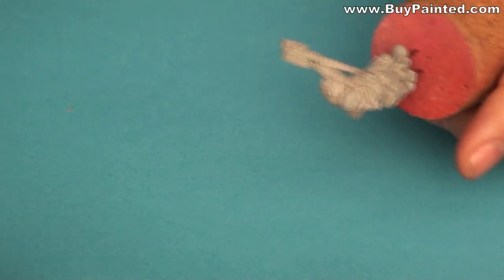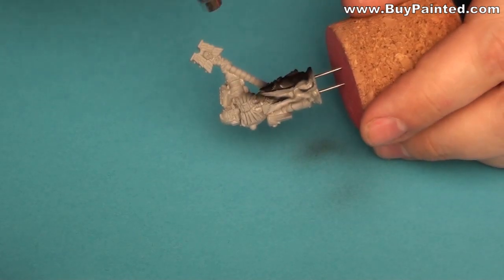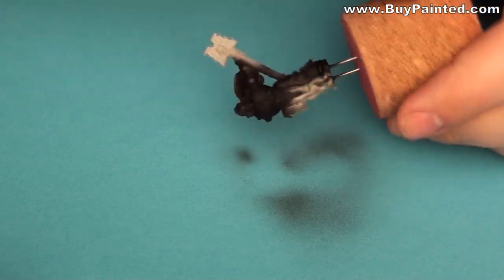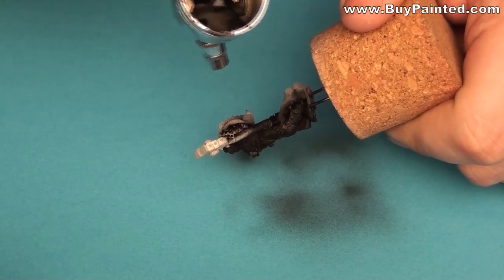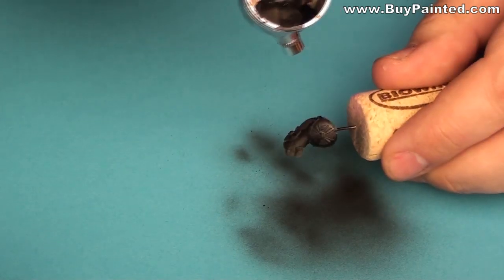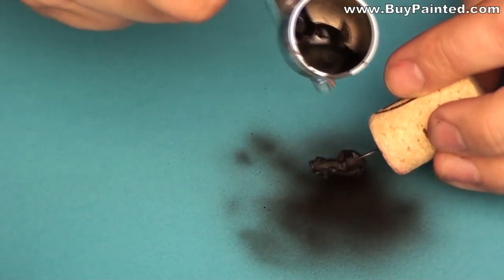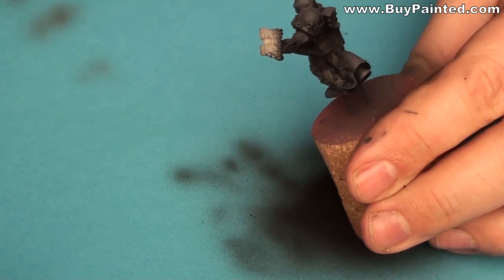As you see, the miniature is already primed and the magnet is mounted in its back. I covered the miniature in a black primer. I used German Grey paint in order to highlight upper areas of the miniature.